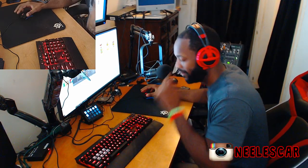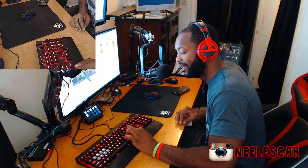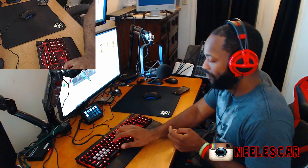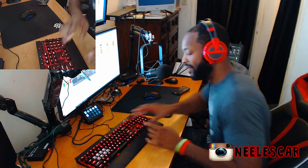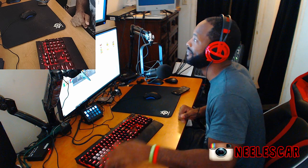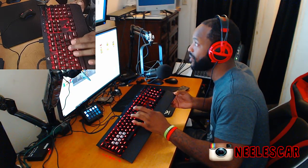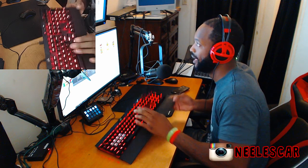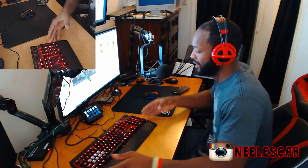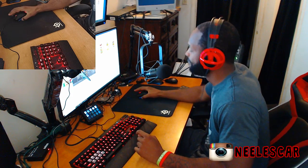If you're left-handed, you can use P, L, and those two buttons next to them, then hold the mouse on the other side and basically set up the keyboard the other way around instead of W, A, S, D.